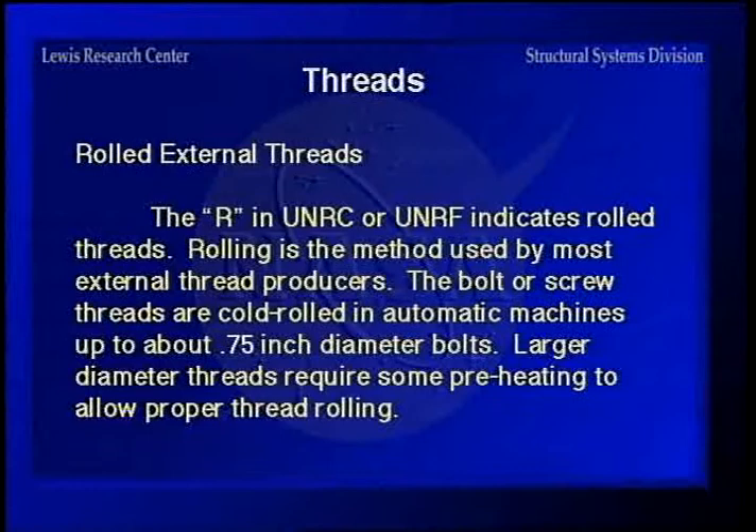For rolled external threads, the R in UNRC or UNRF indicates rolled threads, though this terminology isn't used much because up to about three-quarter inch diameter, threads are cold rolled by the fastener manufacturers. For larger diameters, some preheating is needed to roll threads. Also, the bolt stock must be annealed prior to forming — as soft as possible — because cold working hardens the material, and the harder it gets, the harder it is to form.